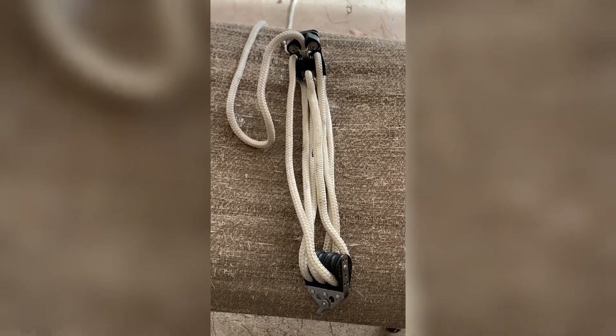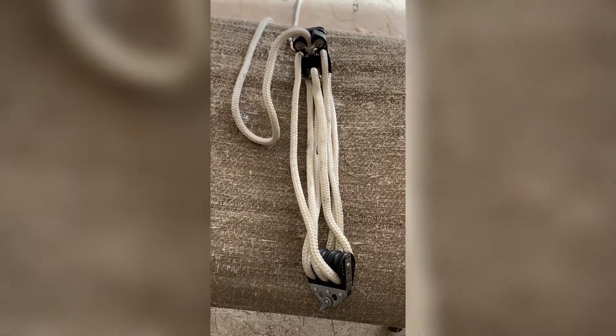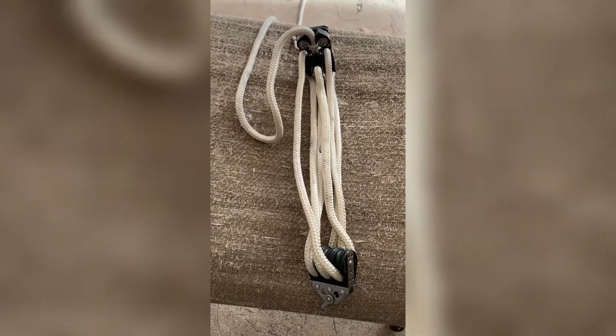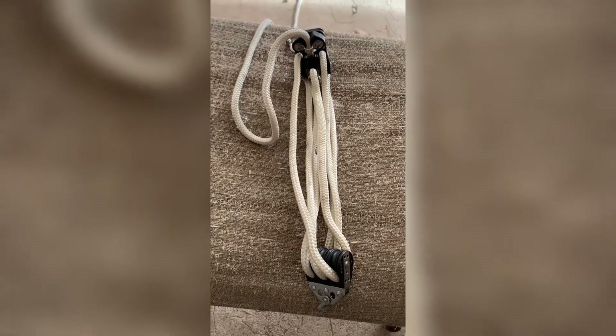Hey, this is Rich the Arizona Wildman. This is just going to be a quick video on showing you how to properly run the rope on your 6-in-1 down hauler.